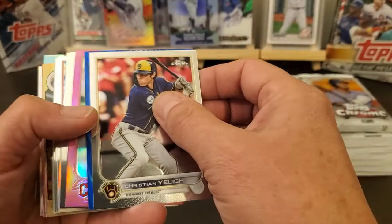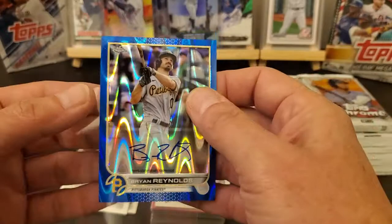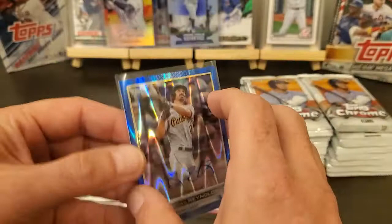Joe Wadi, Austin Riley. Let's see what this one is — got a blue wave. And that's an auto, nice. It's on-card, not a real big hit, but I'll take it. Brian Reynolds, blue wave, numbered to 150, on-card auto. That's pretty cool though.